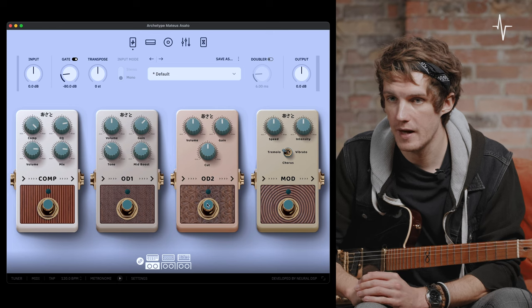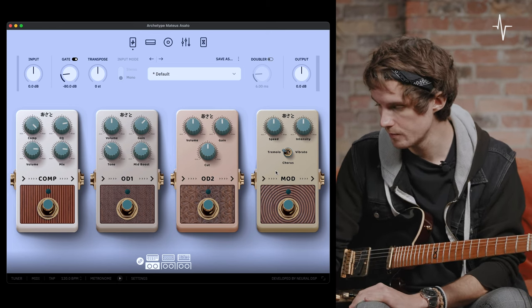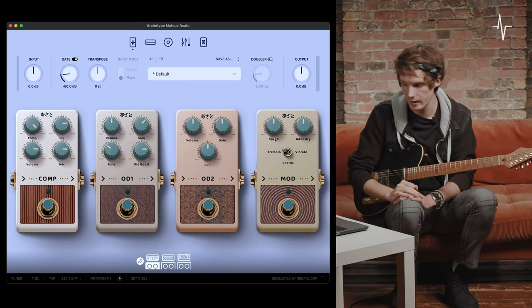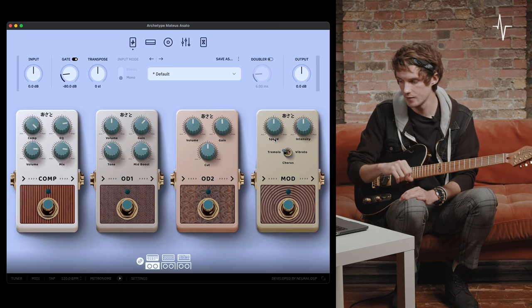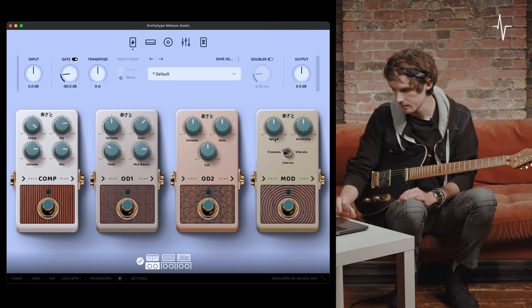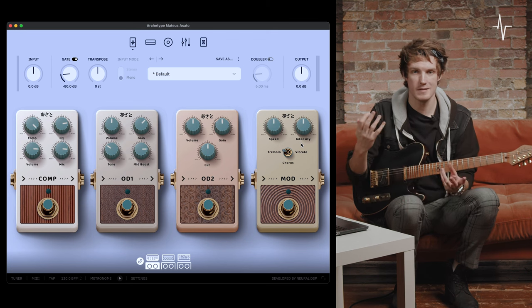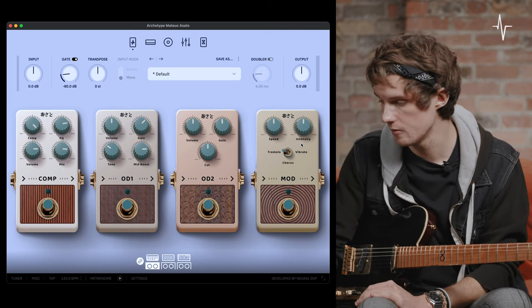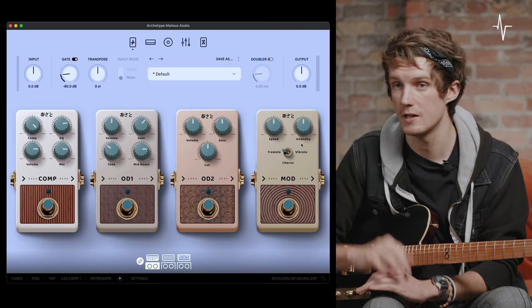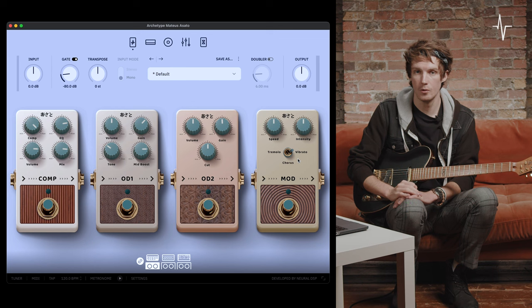The fourth pedal in the pre-effects is the modulation pedal. At the top left we've got a speed control, altering the frequency at which the modulation operates. Next to that, an intensity to vary the depth of the modulation. Below that, we have three modes — this modulation pedal is like three different pedals in one: tremolo, chorus, and vibrato, all in one pedal.